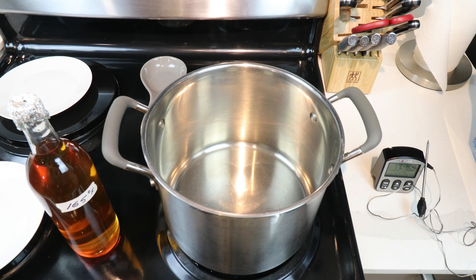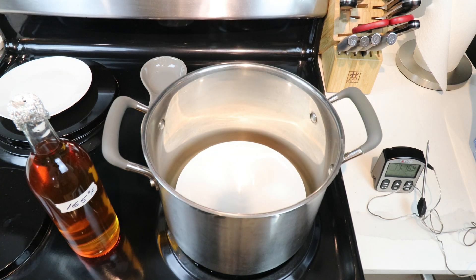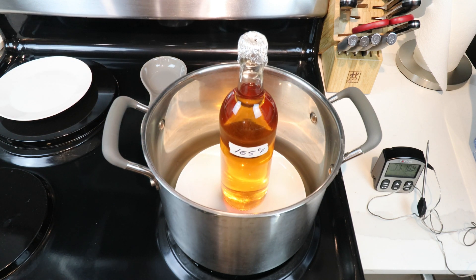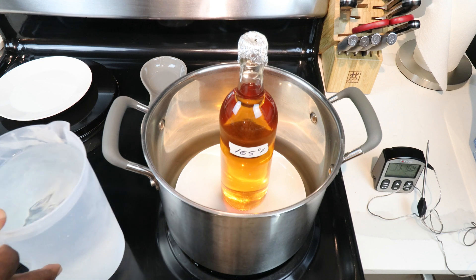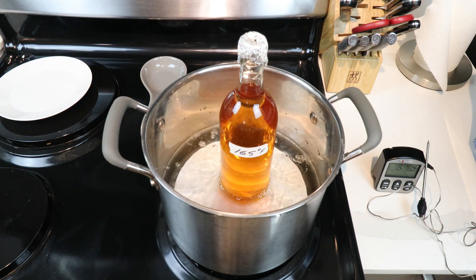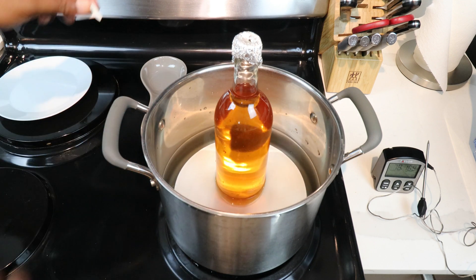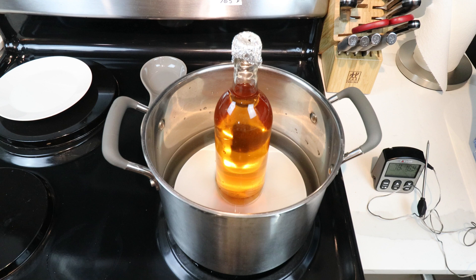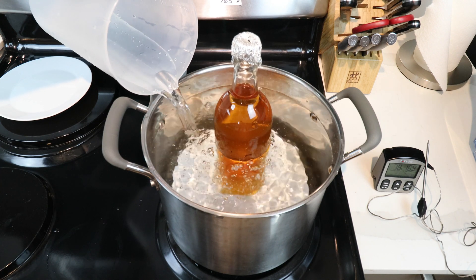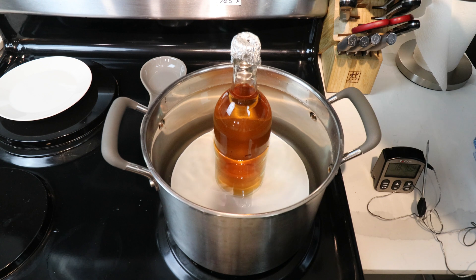For the 165-degree method of pasteurization, first thing I want to do is put a plate on the bottom of my pan, because I don't want the bottle touching the bottom — that might cause problems like a busted bottle. Using regular lukewarm tap water, go ahead and start filling that up. In the meantime let me remove the label and put it somewhere else. That ought to be good enough, and I'm going to go ahead and turn the heat on to about medium.